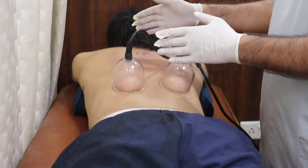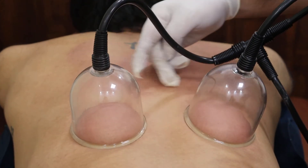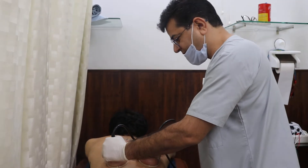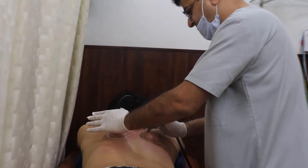A little drawback with the cupping is it makes the area red, as you can see, because of the increased circulation. It takes a while — it might take 7 days, it might take 10 days for the cupping marks to go. But nothing to worry about, because the deal is good.